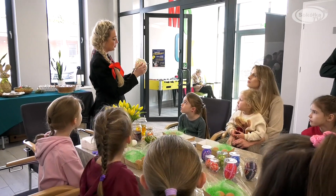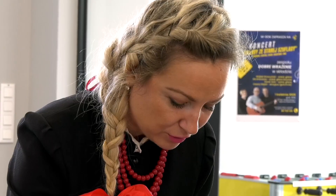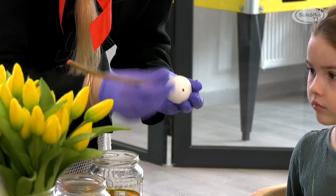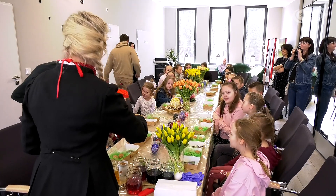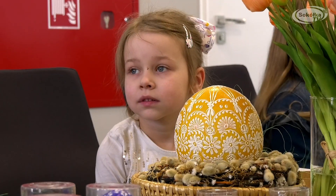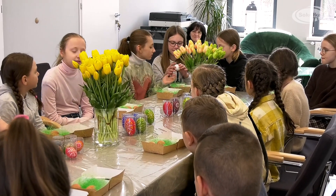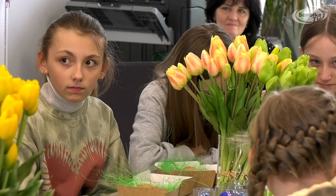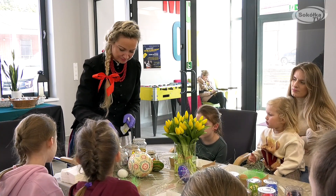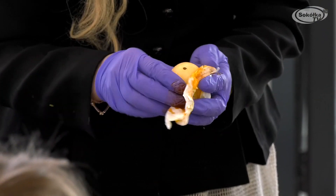Zajęcia dla dzieci wyglądały troszeczkę inaczej. One nie malowały woskiem — dzieci wykonywały pisanki kredkami świecowymi, ponieważ żeby wykonać pisankę za pomocą wosku, wosk musi być rozgrzany i nanosimy wzór za pomocą szpilki wbitej w patyczek. Przy małych dzieciach jest to trochę niebezpieczna metoda, dlatego ją zmieniliśmy na kredki świecowe. Natomiast dzieci uczestniczyły w pokazie i dokładnie wiedzą, jak wykonać pisankę tradycyjną techniką batikową.